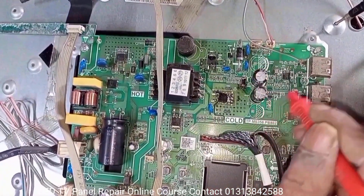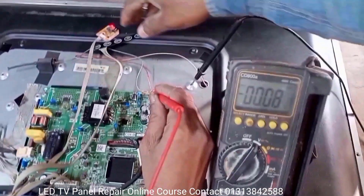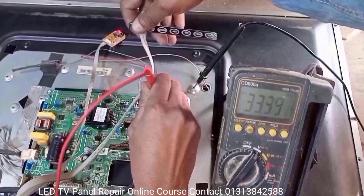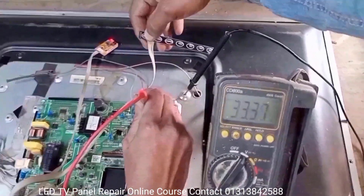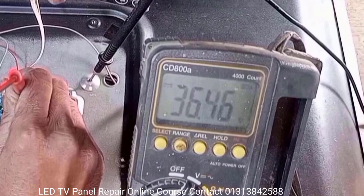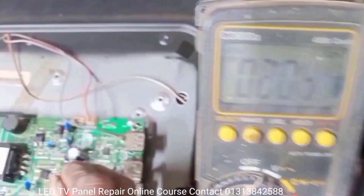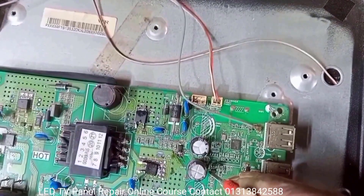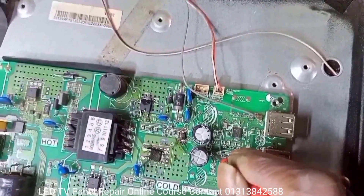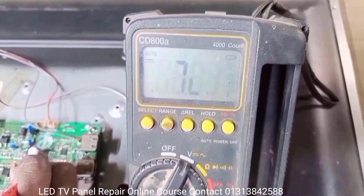To check whether there is a fault in the backlight driver circuit, check the backlight voltage and reconnect the meter probe connectors. Turn on the TV and look at the meter. The inverter boost voltage should be 110 volts, but 110 volts is not present here. Then check the supply voltage of the backlight inverter IC — VCC is 12 volts. It's okay, so there is no voltage problem here.